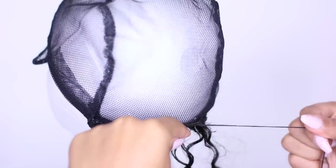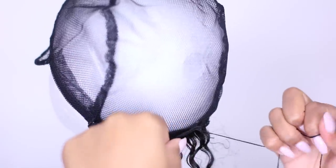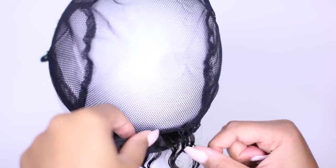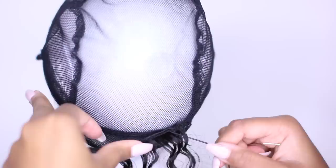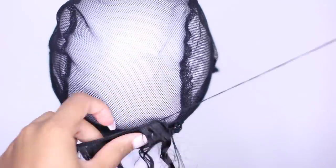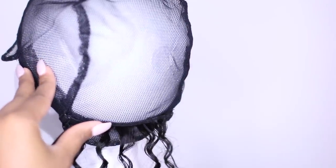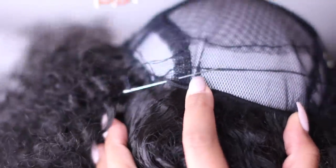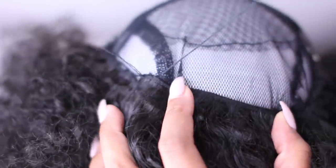I'm going to start from the bottom of the cap and sew my way straight across, then flip it over and continue to sew. I am not going to be cutting the wefts at all — I'm just going to be flipping them over. I'm sewing through the wefts, as you can see, and then through the holes in the wig cap.